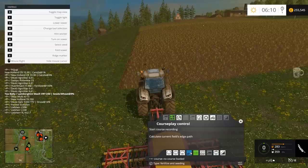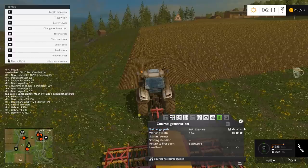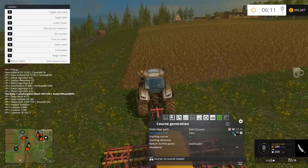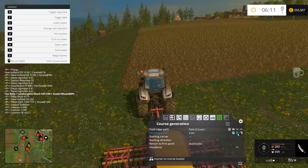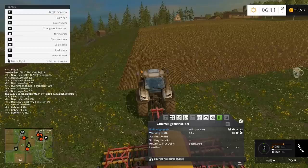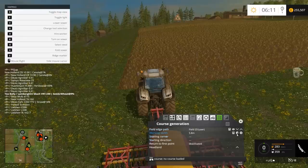So what you would do is you would go on to seeding and you would go up here. Select the field. The cursor here looks like 23. Get your working width — as you know it's 6 meters. What I do is I'll just knock it down normally just to make sure it overlaps slightly, especially if you're doing a headland. If you want to do it 6 meters, do it 6 meters.